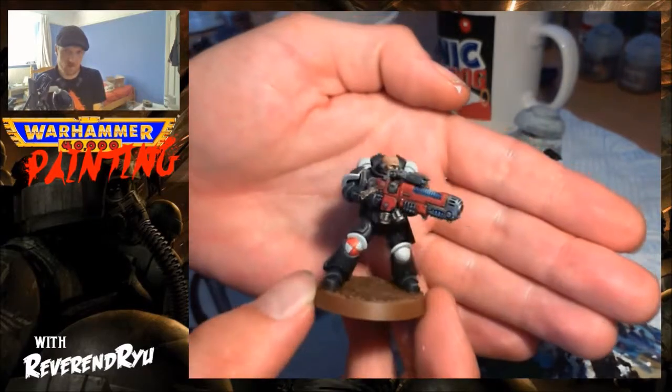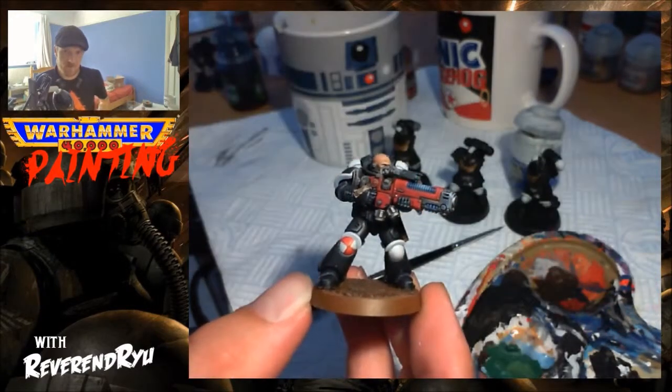So that's my tips for painting white — hope you've appreciated that, see you all again soon.